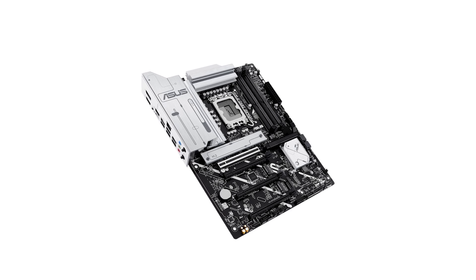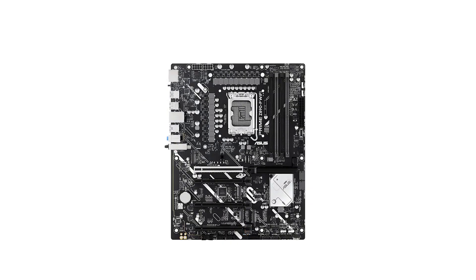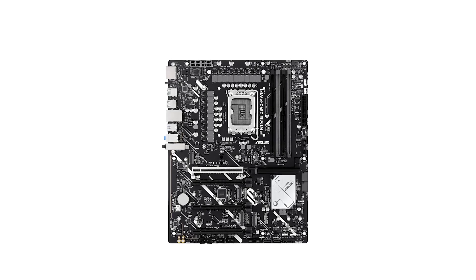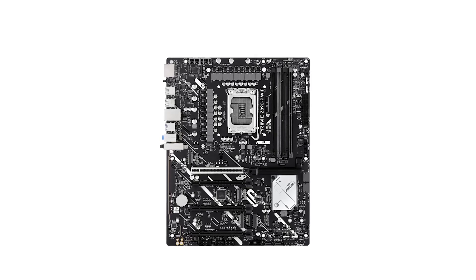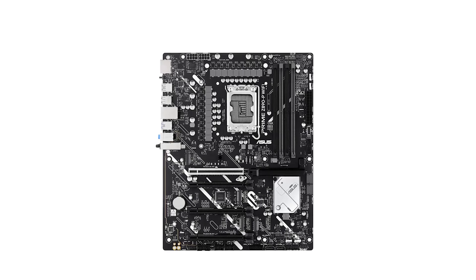Connectivity is another area where this motherboard shines. With support for Wi-Fi 7, users can experience faster wireless speeds and reduced latency. The inclusion of a Thunderbolt 4 USB Type-C port offers versatile connectivity options catering to a variety of peripherals and devices.